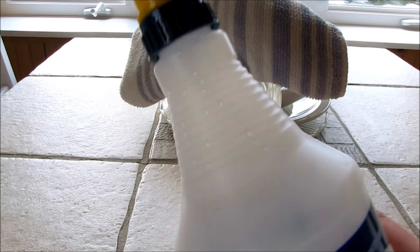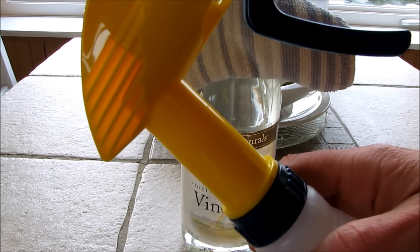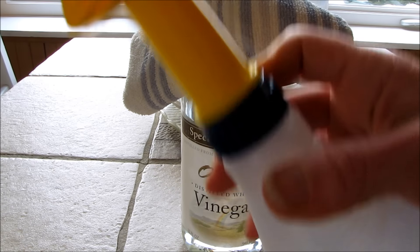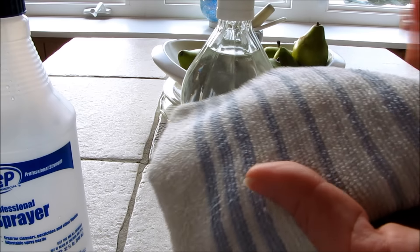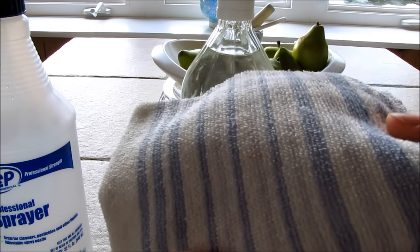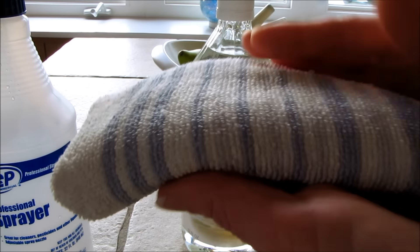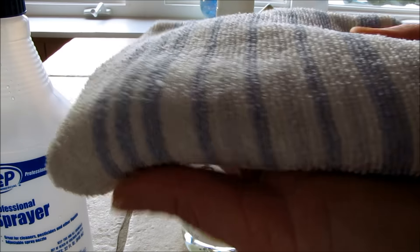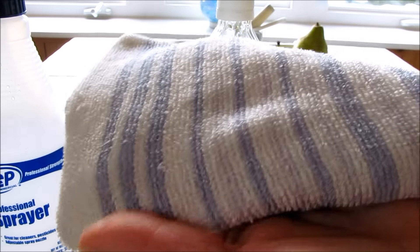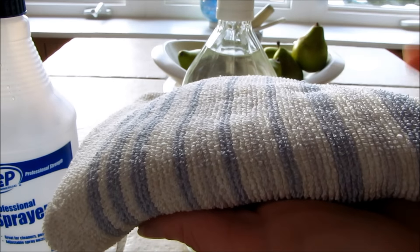You're going to want a nice sprayer — this particular one, the Zip commercial sprayer, is really good, and I found out something really interesting about it as well. You're also going to need a little stack of some old face cloths or towels, j-cloths, or any kind of shop cloth that's cheap or something you've retired from your bathroom. We'll use these as the dryer sheets that we'll apply the spray to, to make an anti-static sheet for your dryer.